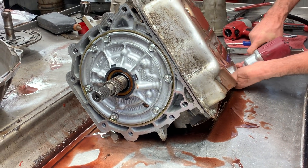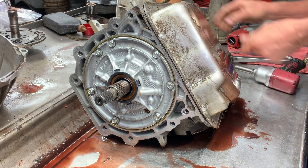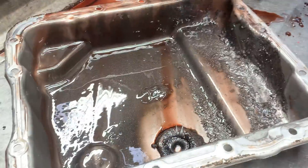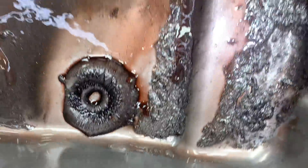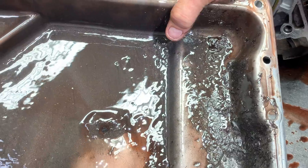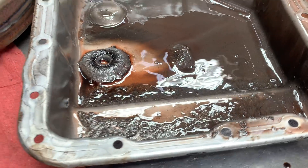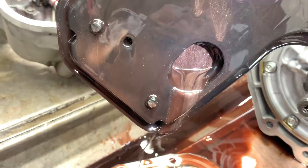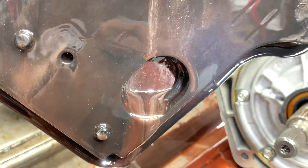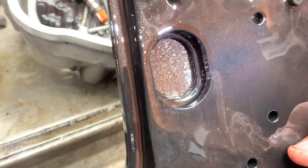I'm telling you, it is bad. Here we go — whew! That's pretty messed up, guys. I think we can rebuild the tranny with all that metal. How heavy is that filter? Oh my gosh, look at that metal coming out of there. I'm surprised this thing moved. He trailered it from Kansas, but it did move on the lift. Isn't that pretty — look at that color.